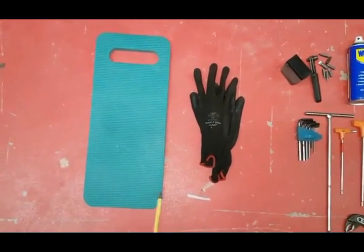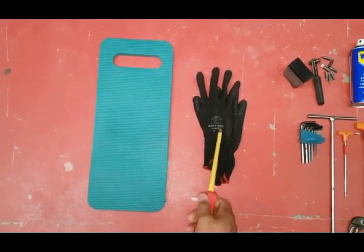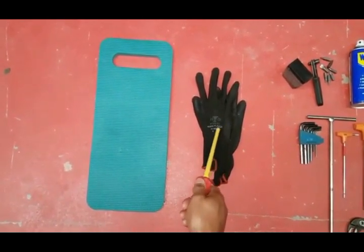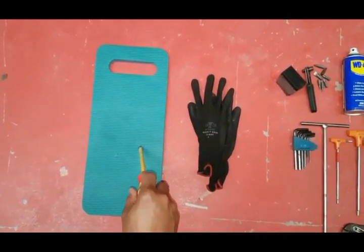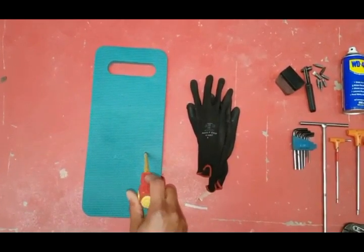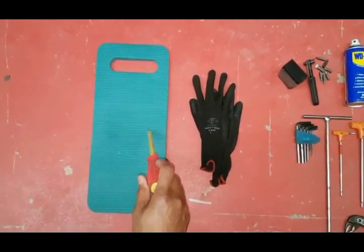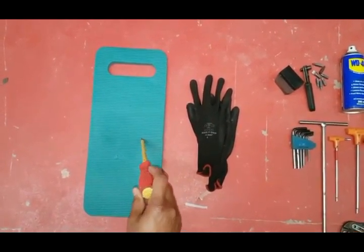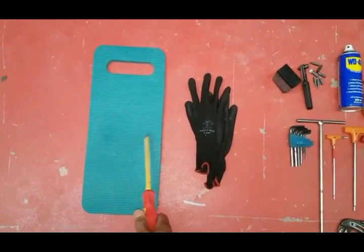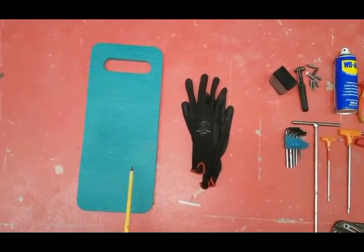Our basic safety equipment — you can see a pair of gloves here for keeping your hands protected and clean. And what I also use is this kneeling mat. This is quite important for getting on worktops because worktops can be very hard on your knees, so I use this quite often. These are the two basic things to start off with, which hopefully you should use yourself.